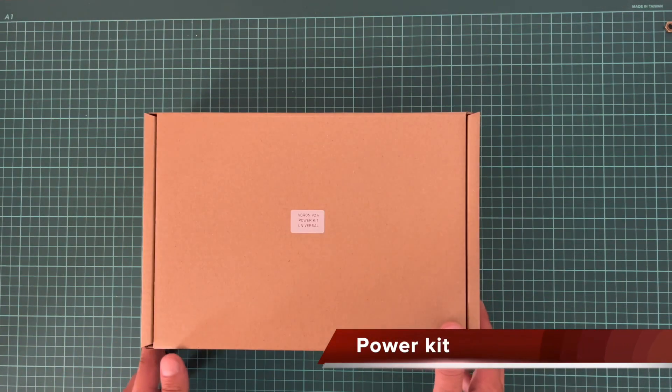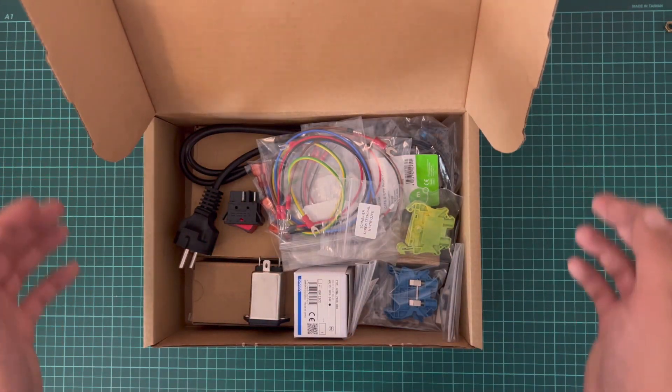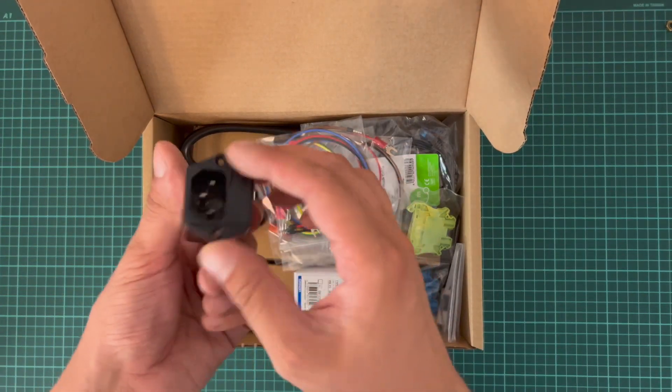What is this? This is the power kit. The power kit comes with high quality parts.